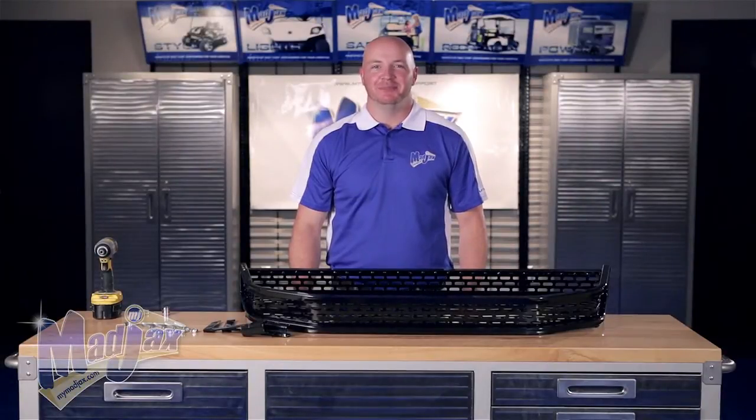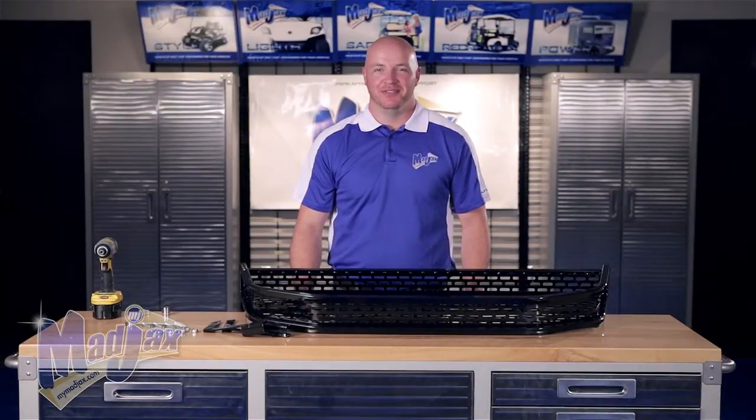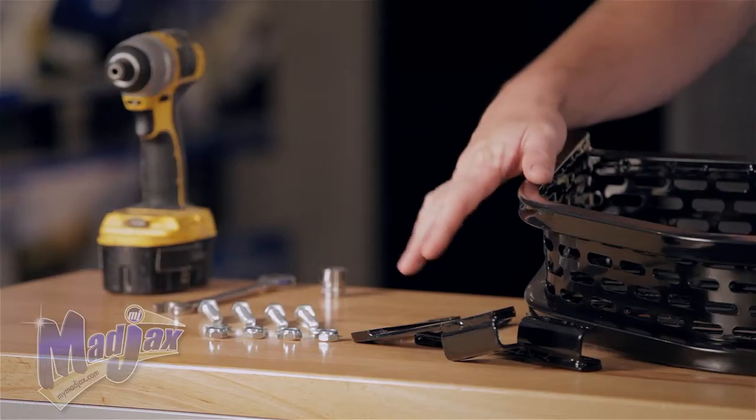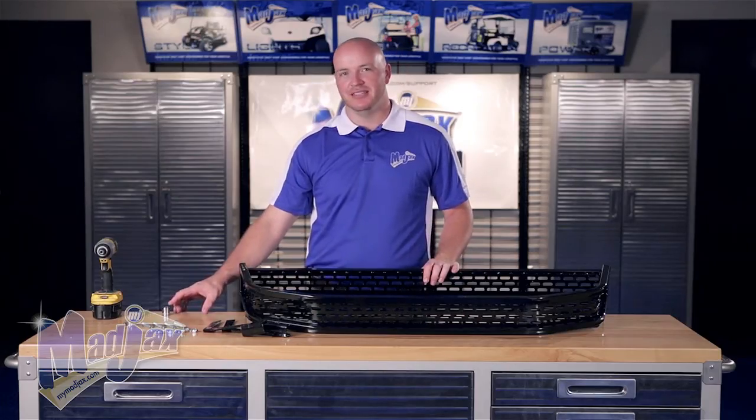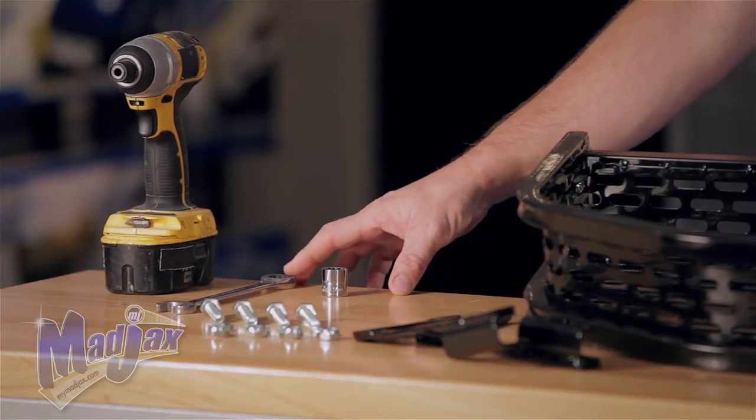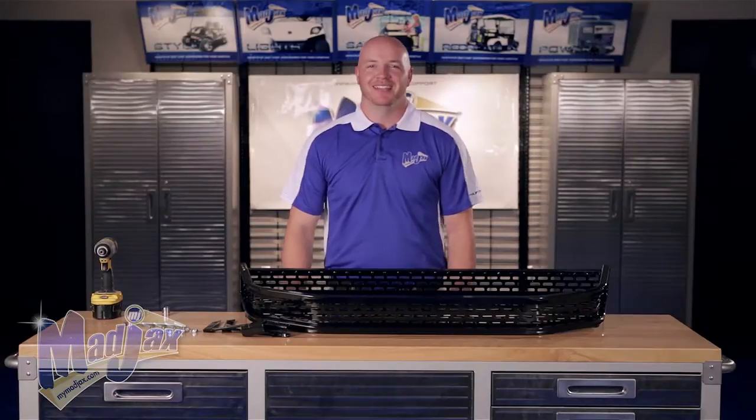Today we're installing a Mad Jax clays basket designed for the Yamaha Drive. Included in this kit is the clays basket itself, the mounting brackets, and the mounting hardware. To do this, we're going to use a 17mm socket, a 17mm wrench, and a cordless drill. Now let's get started.